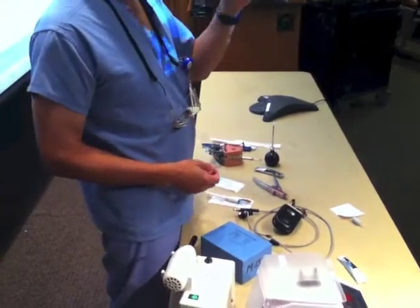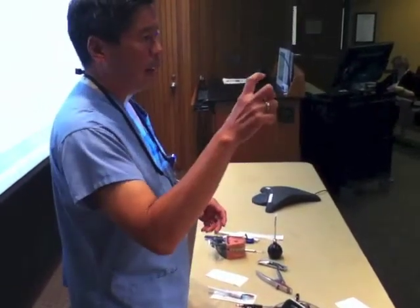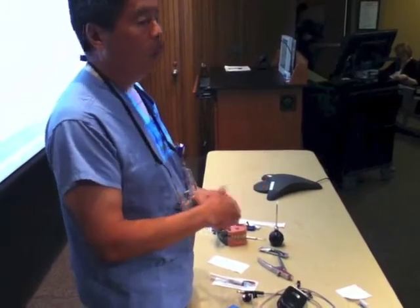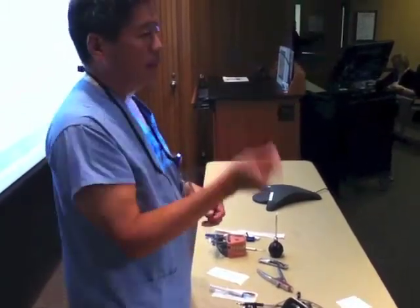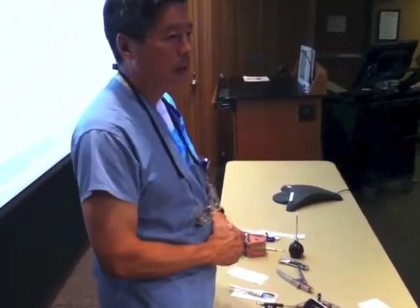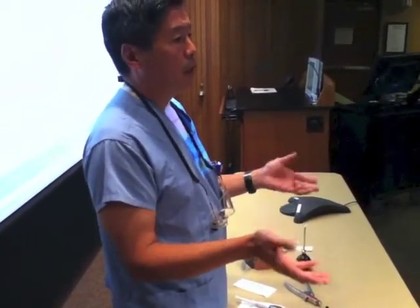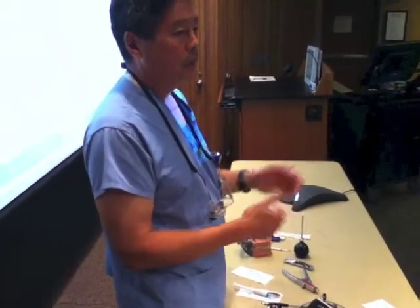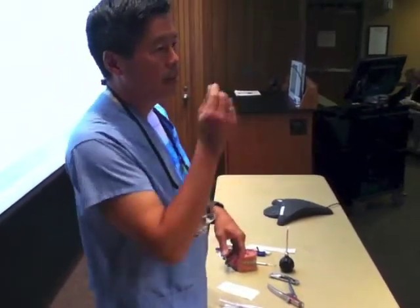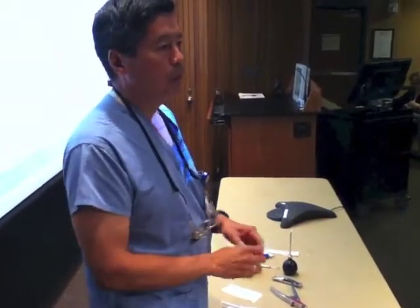We're going to try to rinse out the socket. Don't touch the root. Do we have that Hanks Tooth Saver solution? So as soon as you have a tooth like that, rinse it off with saline and then put it in the Hanks saline while you're anesthetizing. So it doesn't matter how long it's been — we're better off trying to put the tooth back in than not. If it's been an hour and they've got their tooth in hand, first thing you do is rinse it off, put it in the Hanks solution in the Tooth Saver.